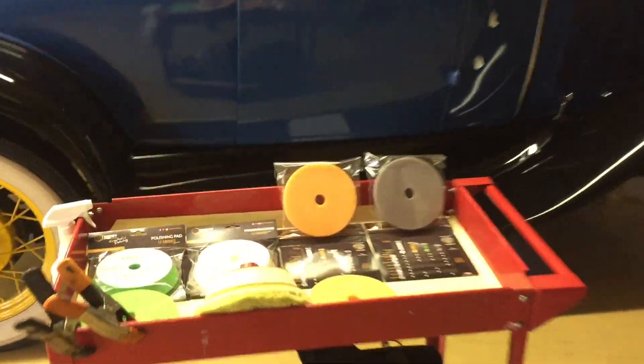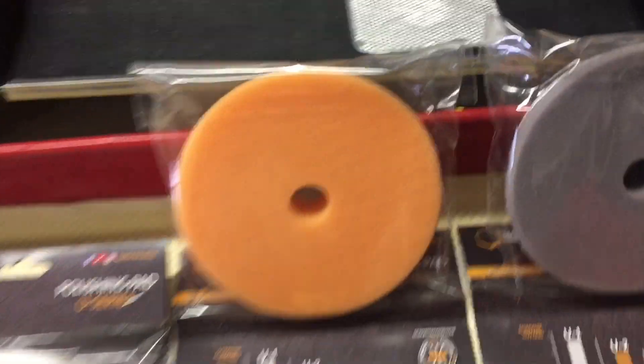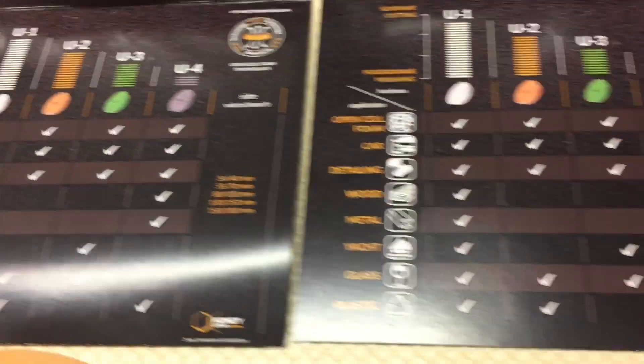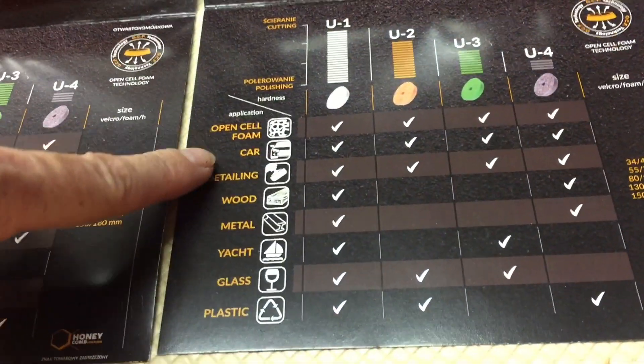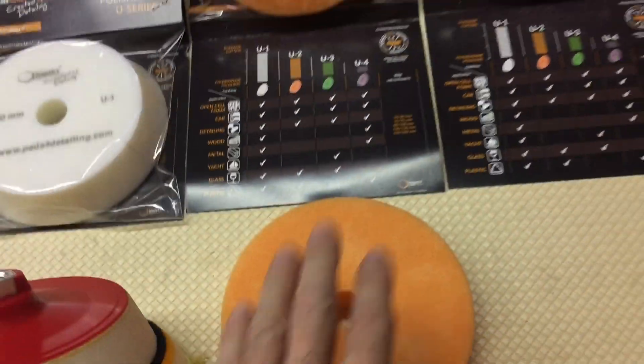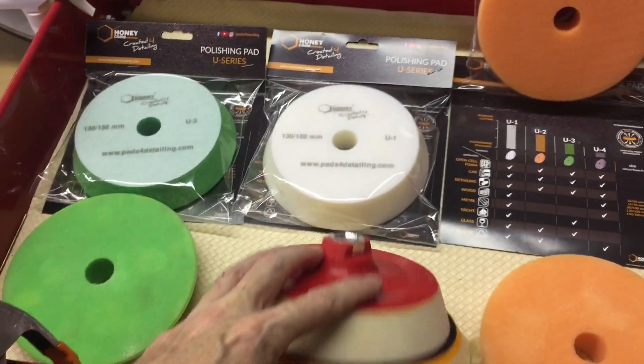We've covered their pads — their foam pads and one of their hybrid wool pads. Some of these will look familiar; I've showcased a few of these, and others you've seen in the correction series. I love their beveled open cell pads. They run cooler and keep the correction temperature within 20 degrees of the rest of the panel. I really enjoy that — they perform well.